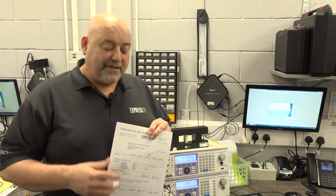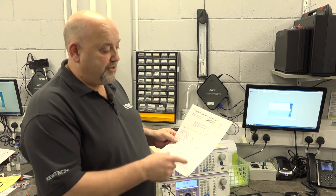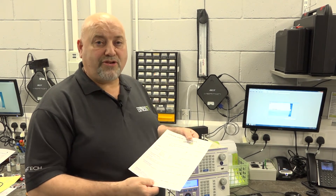Thanks for that, Alan. And there you have it. On completion, you'll receive a calibration certificate, which you'll put up with all your paperwork. Not only will it tell you the results and the serial number, but also the next due date.